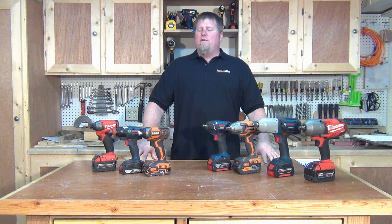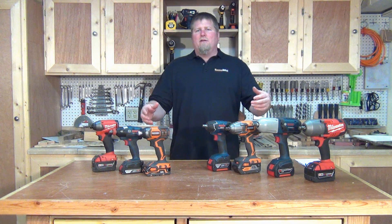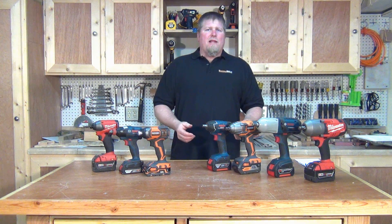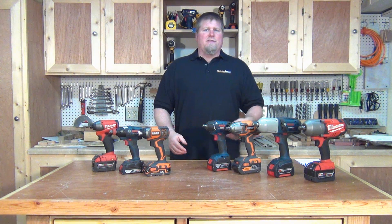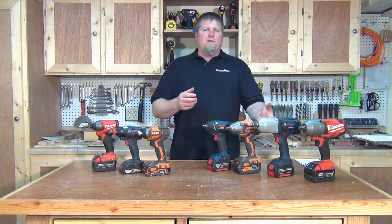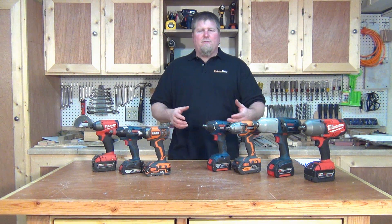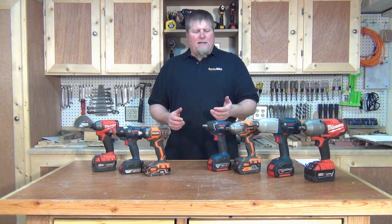Hi, I'm John from workshopattic.com. We've all heard the terms impact driver and impact wrench, and since they look fairly similar and sound a lot alike, I wanted to put a video together to talk about the similarities, differences, and applications, and give you information so you can convert the specifications to make sure we're comparing apples to apples and make sense of the numbers.